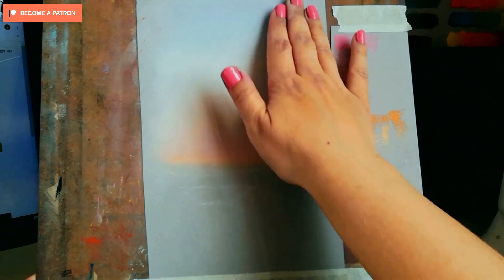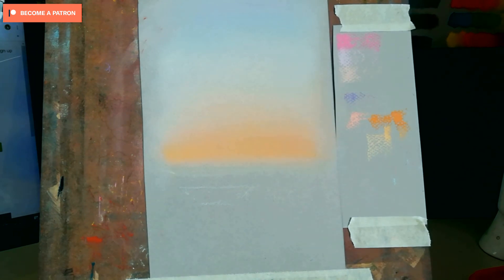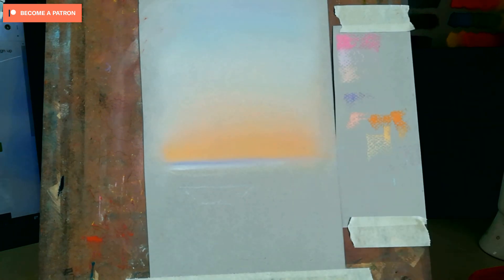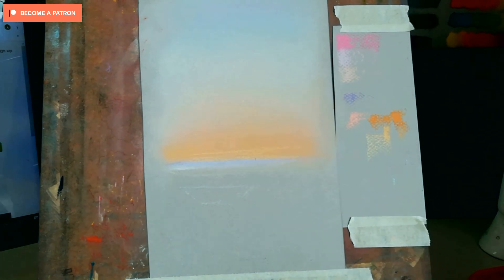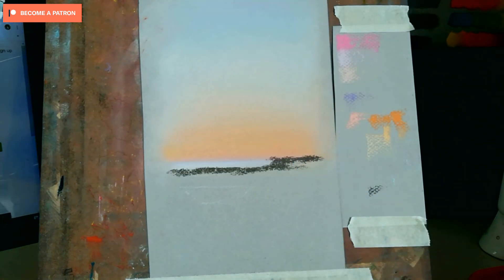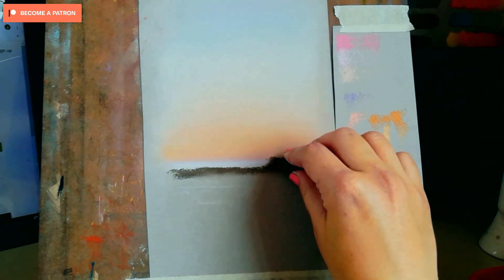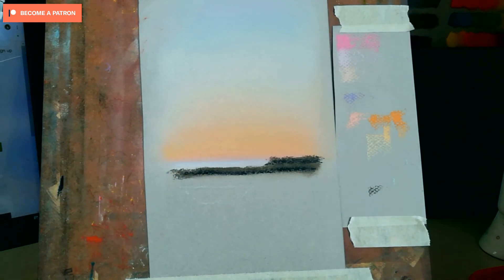As I was saying, I'm blending the sky and I had a question yesterday about which areas to blend and which to leave textured. I just wanted to answer that quickly, because here you can clearly see the difference between the sky, which is fairly blended and quite smooth, and the clouds and water. The most textured things in my drawing are the clouds and the water. The boat is also blended, and that rocky thing in the back has some texture but I blended it slightly with my finger.